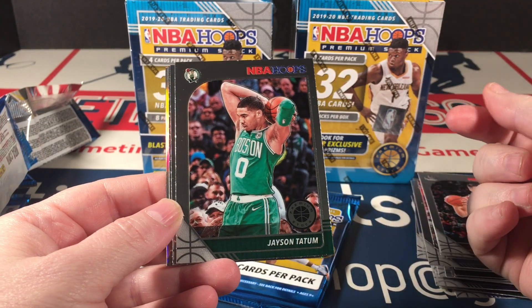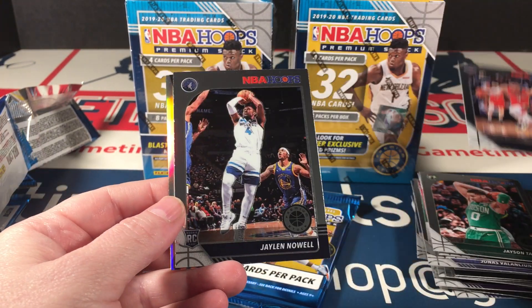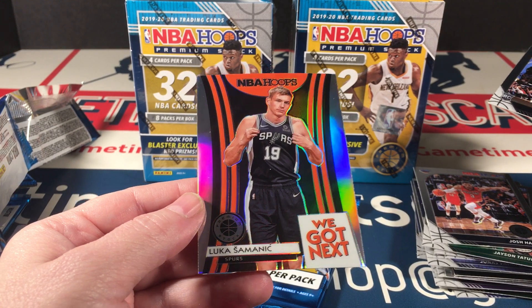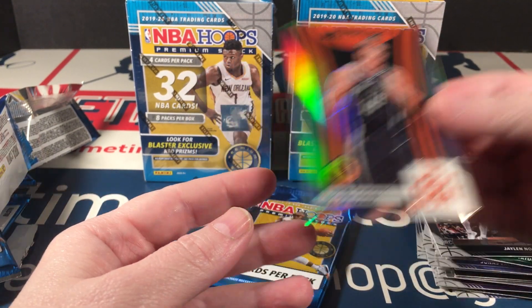Although, this is my favorite player — Jason Tatum. Very nice. Josh Hart, Jalen Newell rookie, and a silver Luca Samanic. This has been a good box.